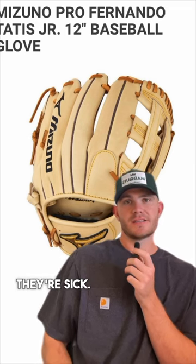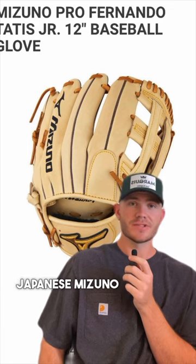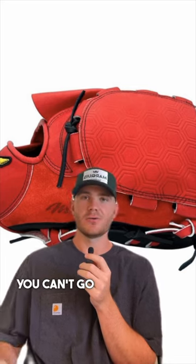Mizunos are a yes. They're sick — honestly some of the best gloves, especially when you get into the Japanese Mizuno gloves. Super sick. This is Tatis's. Definitely recommend it. If you are looking for a top-of-the-line glove, you can't go wrong with Mizuno.